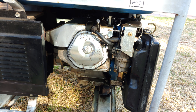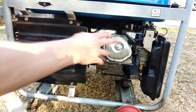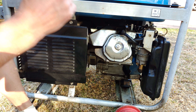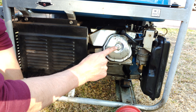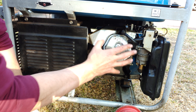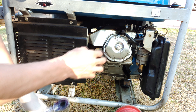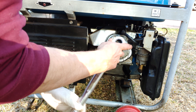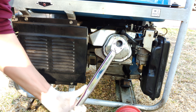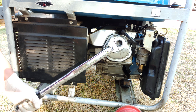Now it's time to tighten it. If you don't have a torque wrench, tighten it fairly tight but not very tight — remember, even though this is a size 10, it's in an aluminium block so it can crack quite easily, especially when hot. I'm using a torque wrench and taking it to 15 Newton meters.